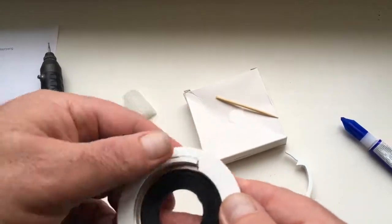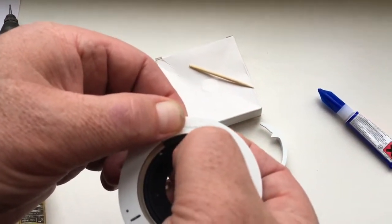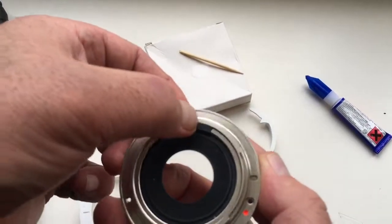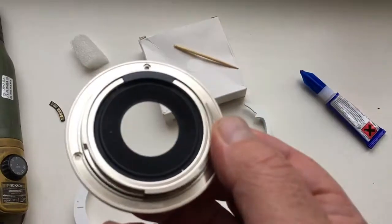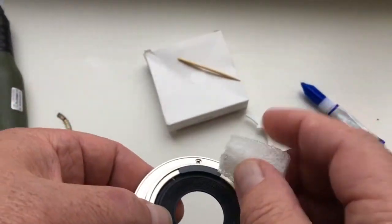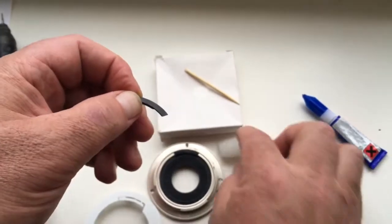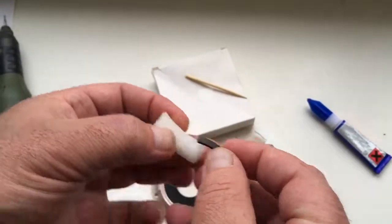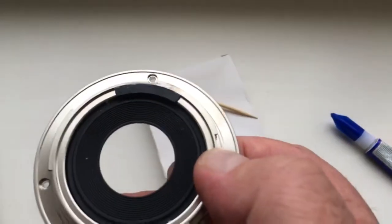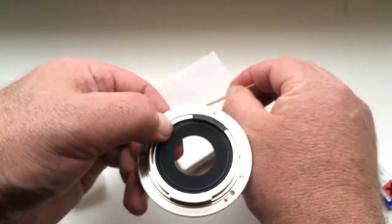Apply the special plate first and wait for the glue to dry. Degrease the special plate and degrease the chip. Wait until the glue is dry. Apply the glue on the special plate.